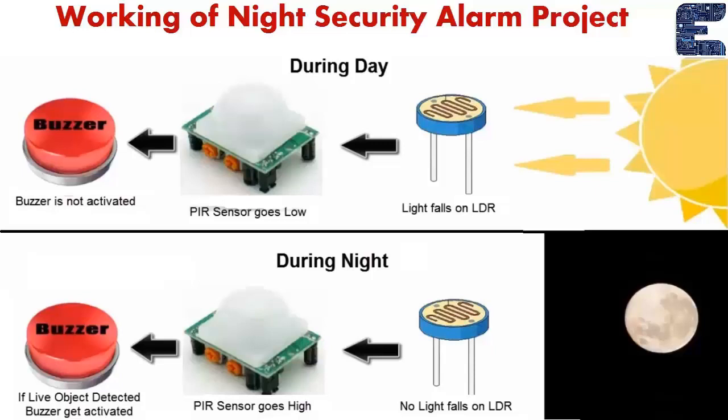During daytime, there is sunlight present, so light falls on the LDR. The LDR activates the PIR sensor, and when the PIR sensor detects anything, the buzzer is activated.